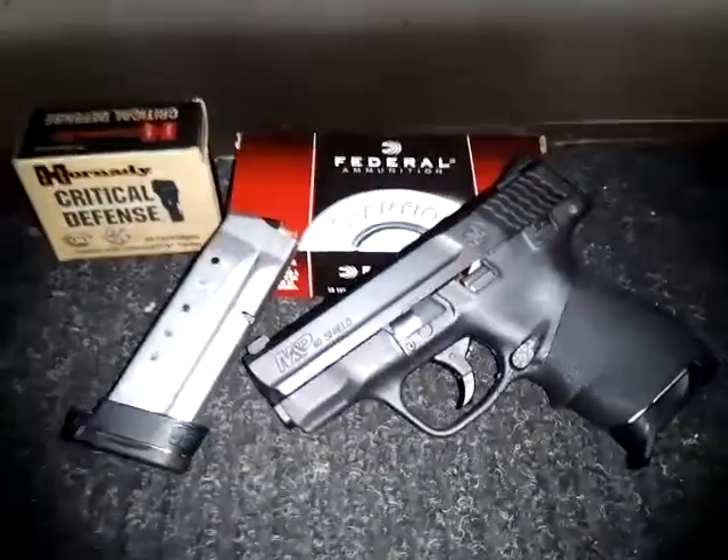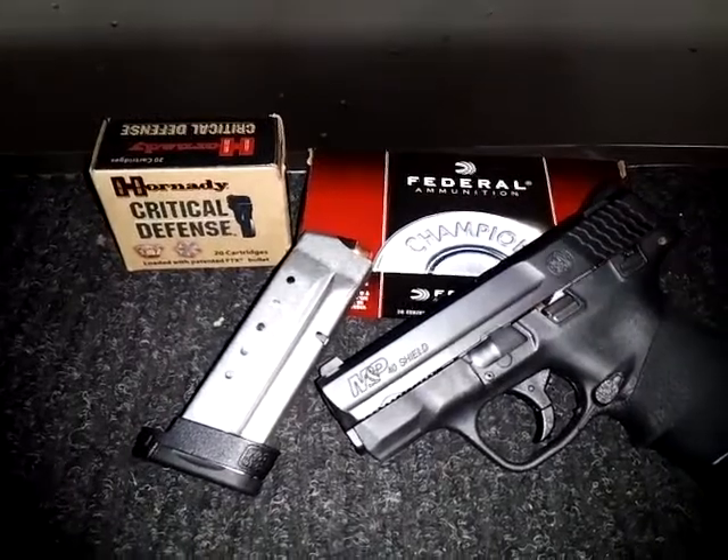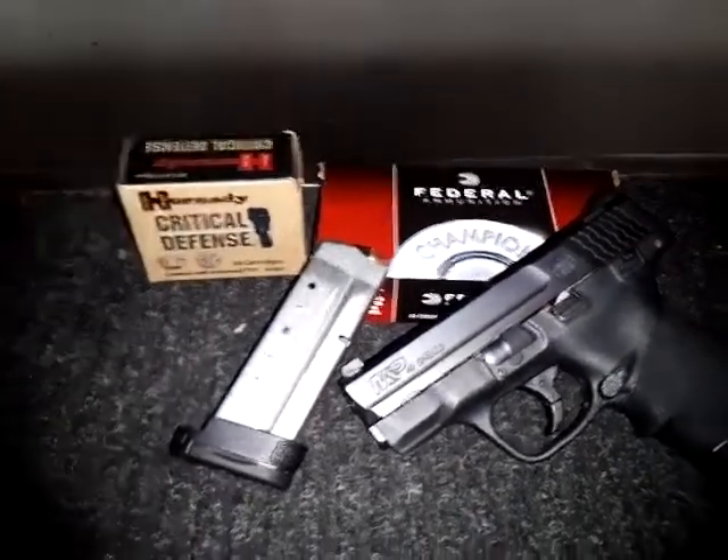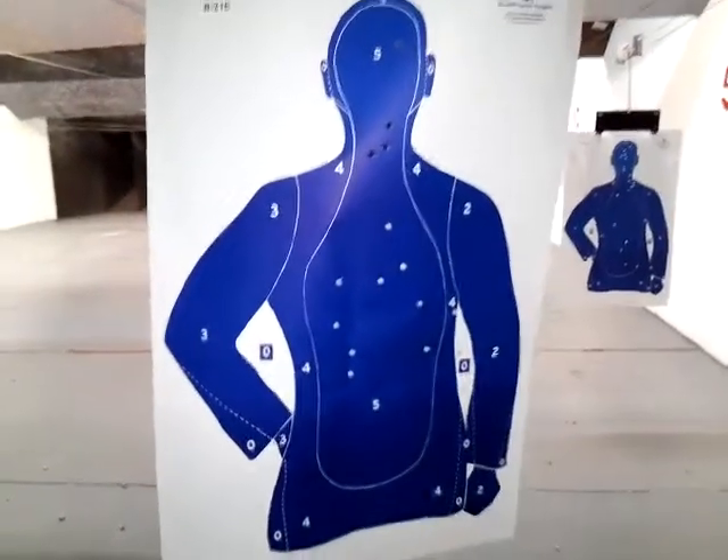Hello YouTube. Filming here from the shooting range with my Smith & Wesson M&P Shield 40, shooting some critical defense and some federal ammunition. And as you can tell, that is from seven yards.